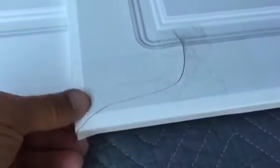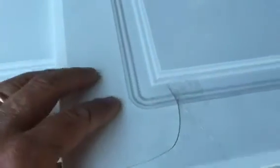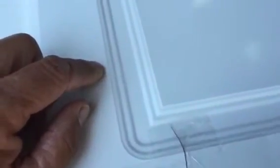Thermafoil is great until it starts to delaminate. As an example of this door here, the delamination has already started. The second problem is a lot of these doors are discontinued — this particular profile is no longer available. That pretty much leaves you with only one other option: to replace all the doors in your kitchen, usually at a cost of thousands of dollars.